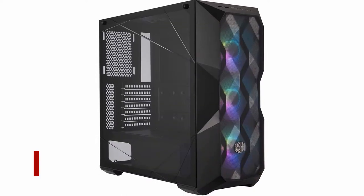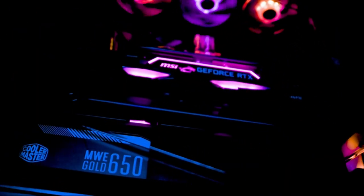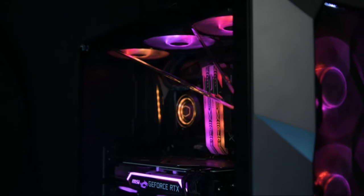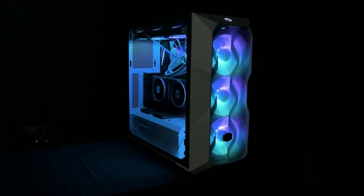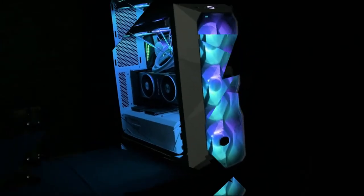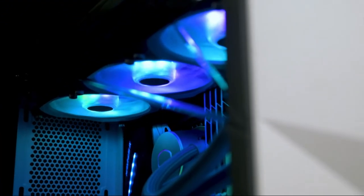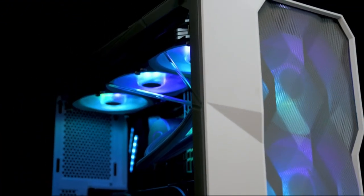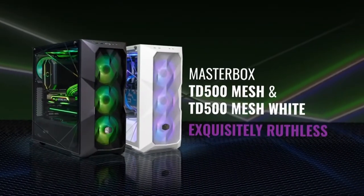At number 2: Cooler Master Masterbox TD500. The Masterbox TD500 provides a powerful water cooling system on a tower with all the anticipated mainstream features for the slightly more price-conscious buyer. Its greatest attribute is its ability to cool itself with water — on the front and side it supports two 360mm radiators, with additional radiator support in the back. If you're looking for a radiator larger than 360mm, however, you should look elsewhere, as anything larger will simply not fit.